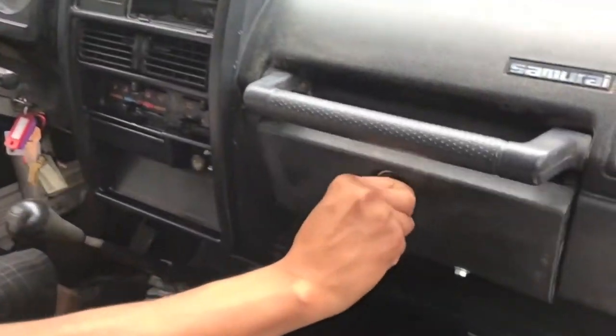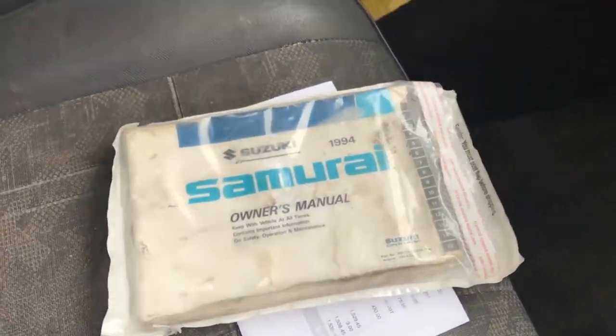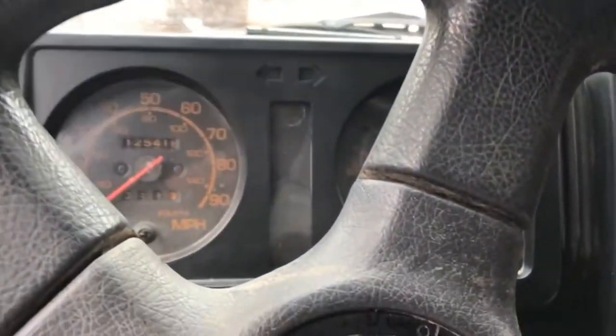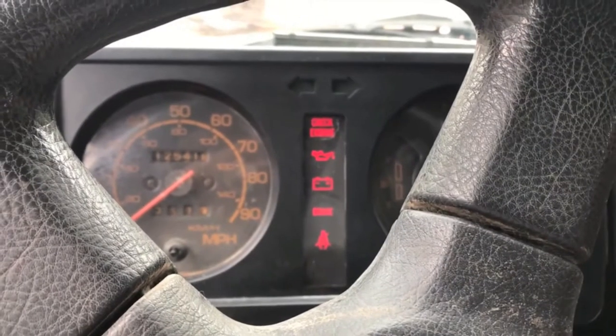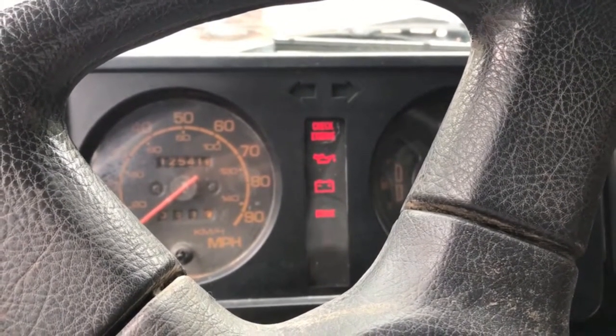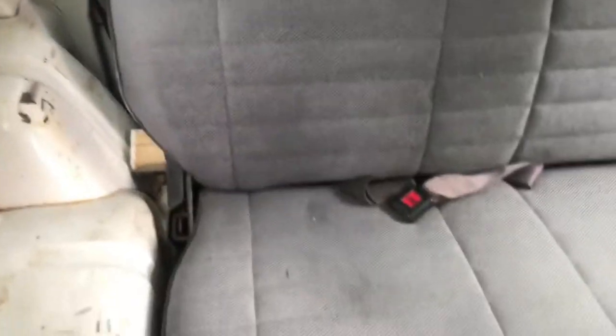Going inside the interior, you can see that it is very well maintained and very clean. There is the original owner's manual that will come with the vehicle. Originally this vehicle is an AC delete as well as a radio delete. It has 125,000 original miles on the vehicle and turns over perfectly.